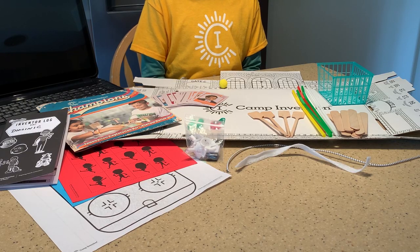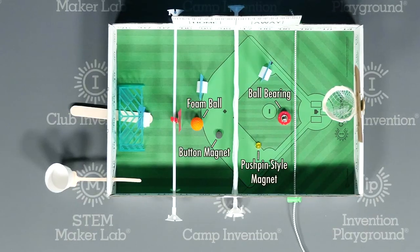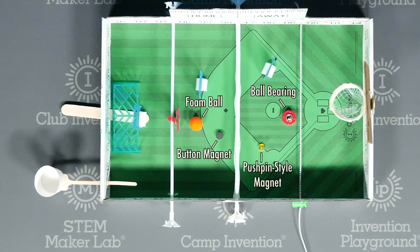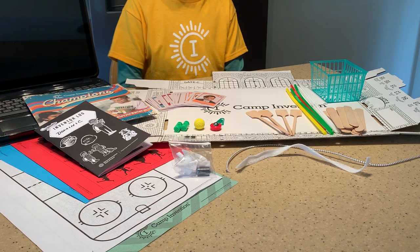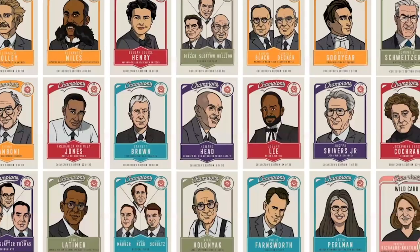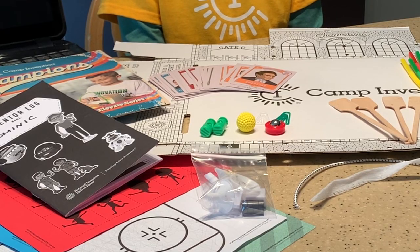This kit has everything you need to design your very own game or sports complex. From ball bearings and button magnets to bungee cords and more, you can really get creative with your plans. You also get these cool trading cards to learn about the Hall of Fame inventors working behind the scenes of your favorite sports.